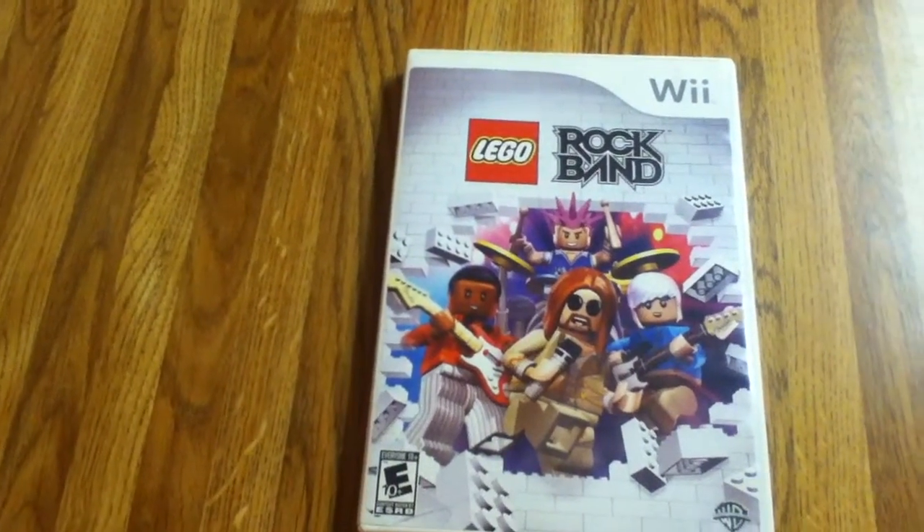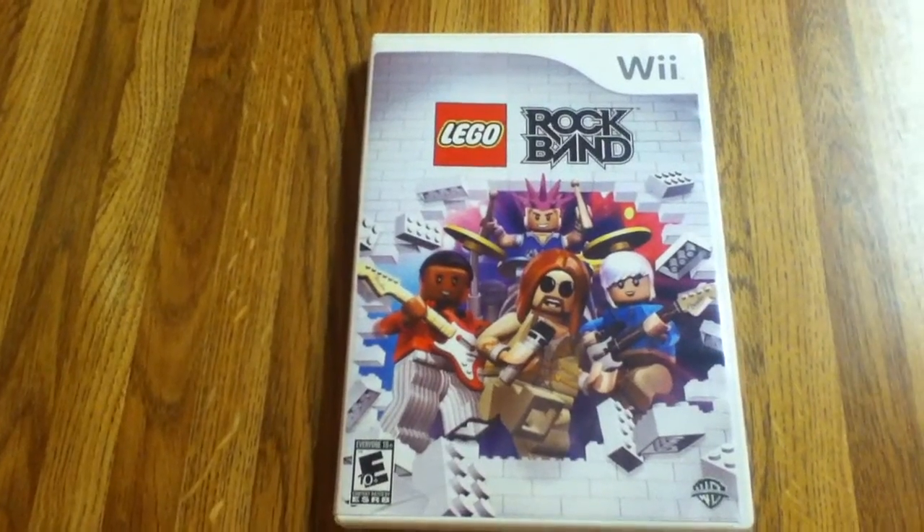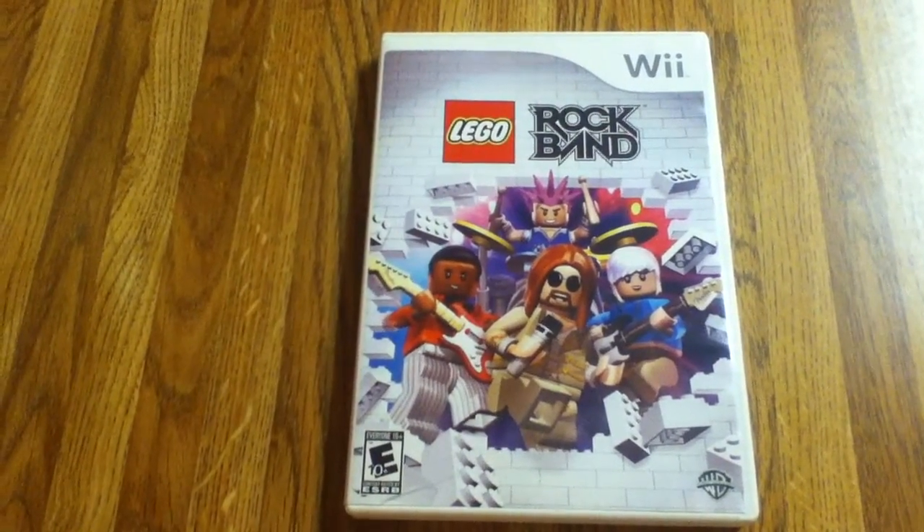I'm a big fan of Rock Band, I love it. I think this game is great. I love LEGOs — I've been playing with LEGOs since I was a little kid.